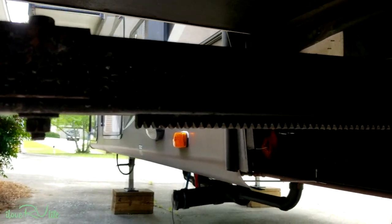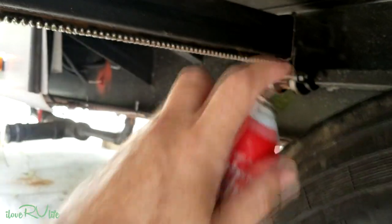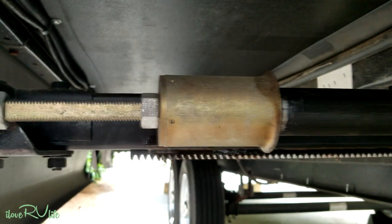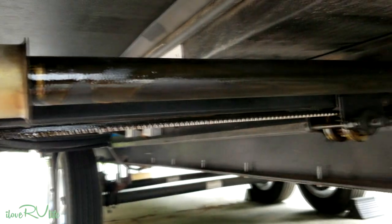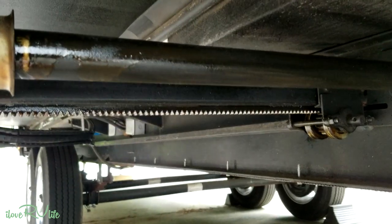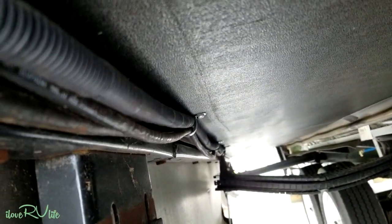Here's the slide mechanism — you can see the gears that go in and out. I'm just going to take this material and give it a good spray, being liberal but not letting it slosh everywhere. I'll do both sides. I'm also going to spray the screw that actually pushes the slide in and out. I'll do all my slides — this is great maintenance and will help with the longevity of the sliding gear mechanism. I'm also going to inspect the bolts and make sure nothing is loose or backed out.